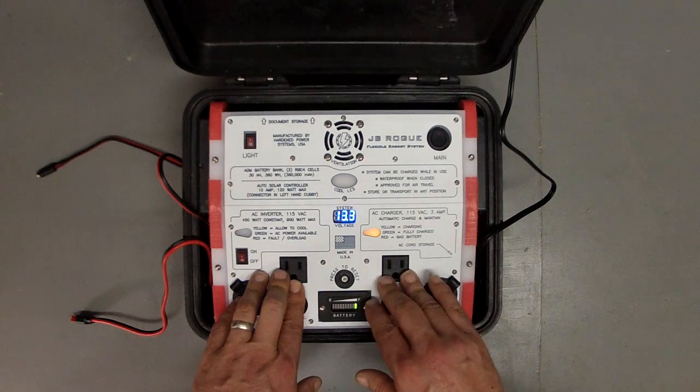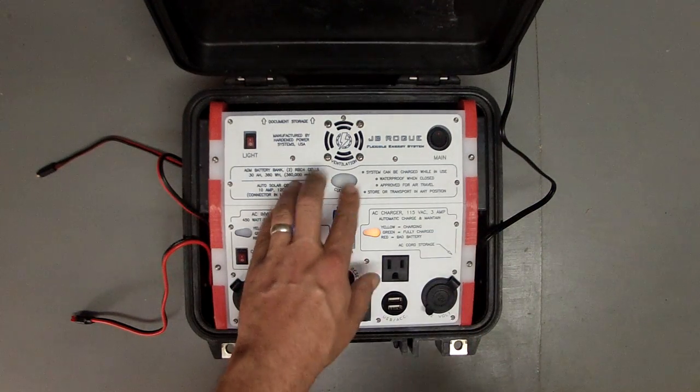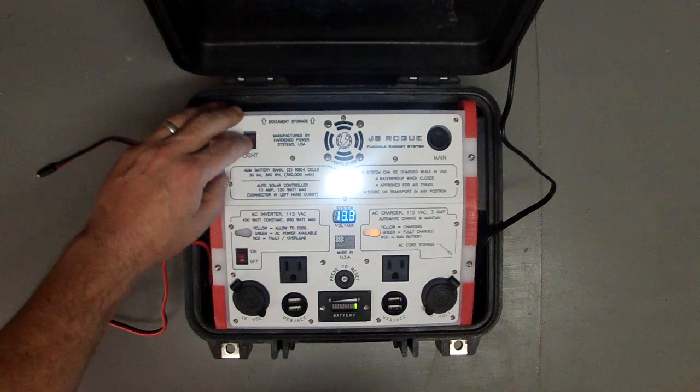Two AC sockets. It also has a built-in area light — kind of a night light, but it'll definitely light up a room. Brighter than it probably looks here on the film.